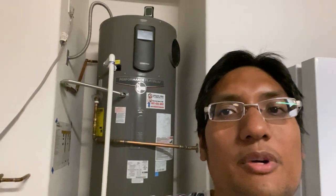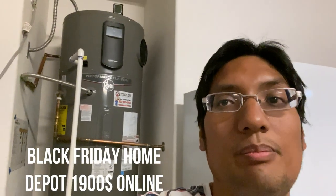All right guys, we're reviewing the Rheem Platinum Hybrid. This is a water heater I got from Home Depot and I had it installed in my house. It really is the perfect companion to a solar system because of how little energy this hybrid water heater uses. I got this unit on Black Friday — it was about $1,900. It's the largest size you can get, the 80 gallon.